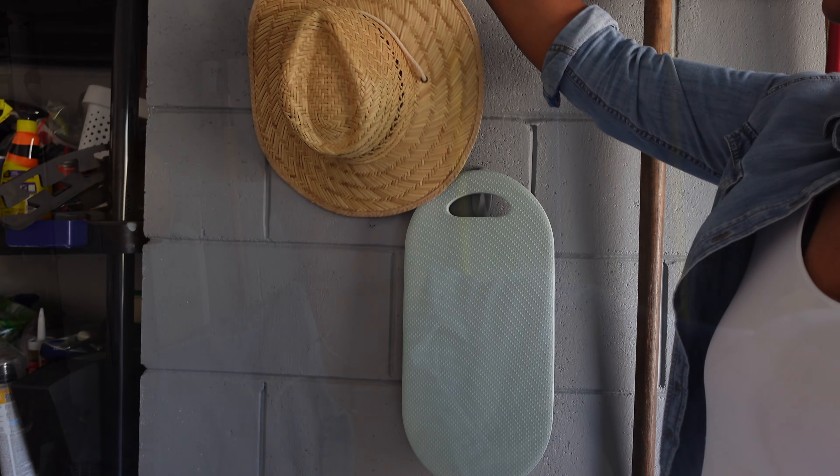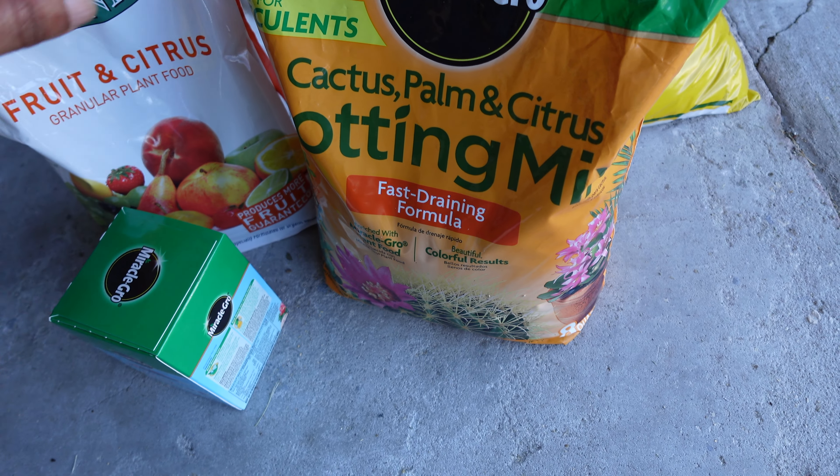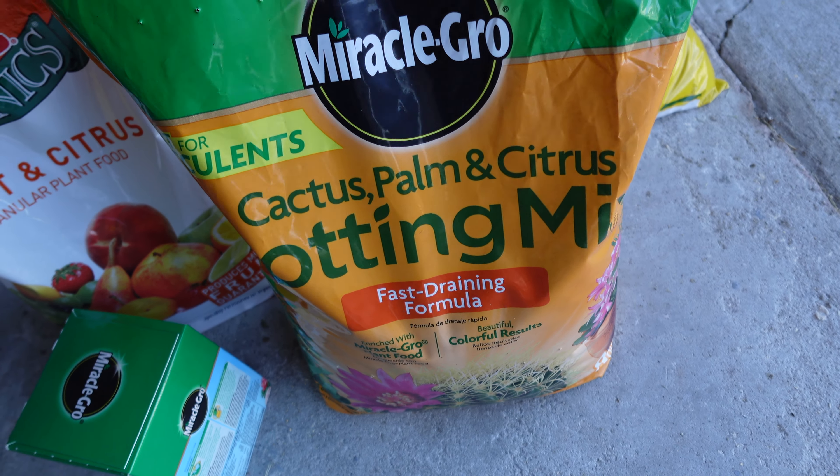Hey homies, welcome and welcome back! I'm Corinne and on my channel I share home decor DIYs, lifestyle videos, and other stuff. Today we are back in the garden. There are a few things I need to take care of with the plants I shared in my last video — some fertilizing, repotting, pruning, trimming, and I need to plant the lemon tree I got for my birthday. So that's what we're doing today. I have my potting soil for the lemon tree.